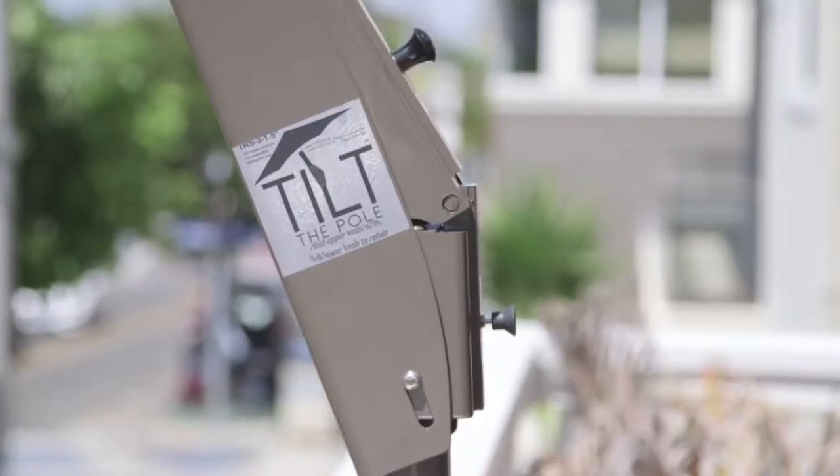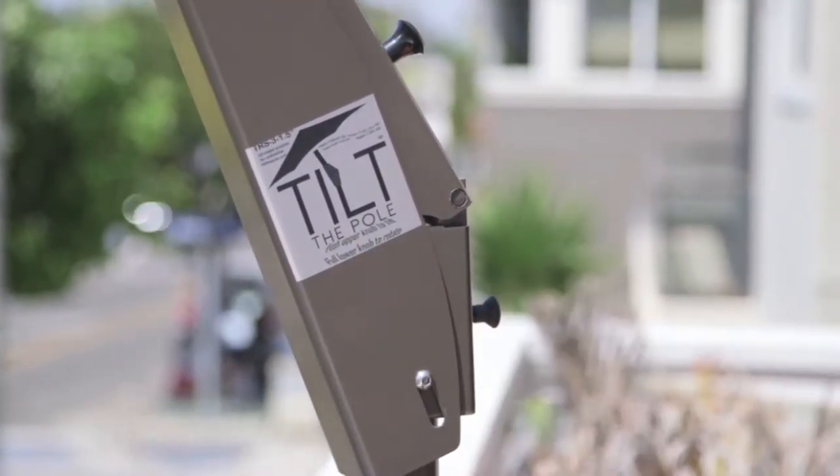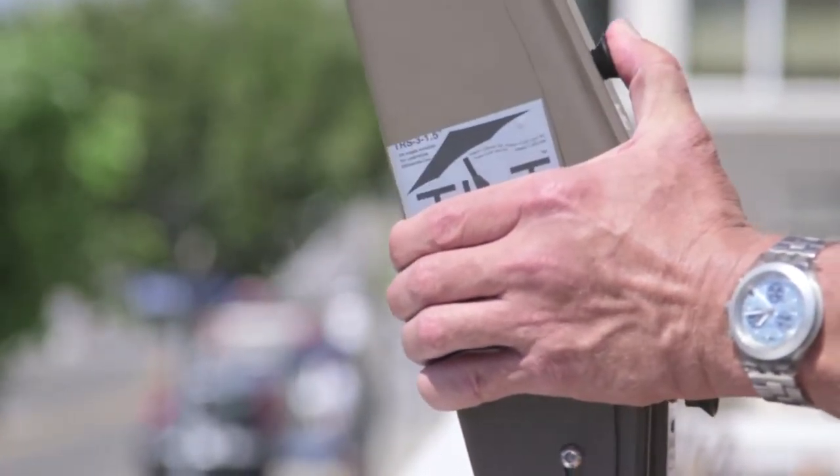Here is how the Pull to Rotate works. You just pull the knob and rotate until it locks. And here is how the Push to Tilt works — you just push and tilt.